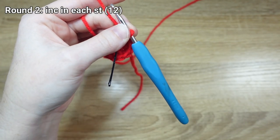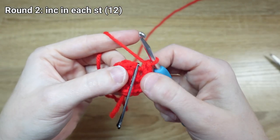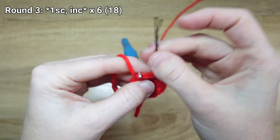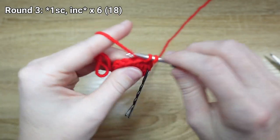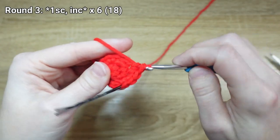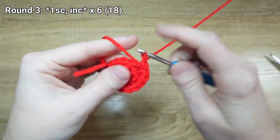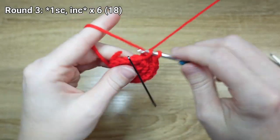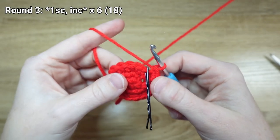I'm going to give it a trim — I find it's kind of annoying as I work. For round three, I'm going to continue increasing by putting one single crochet stitch in the first stitch of my round, and then an increase in the next stitch. We're going to repeat that same sequence of one single crochet, increase, another five times total. There's my last increase, and I'm ready to move on to the next couple of rounds.